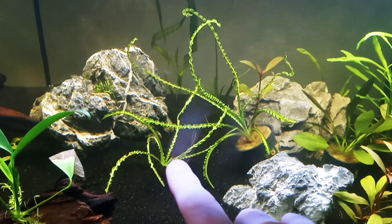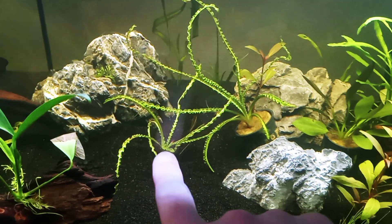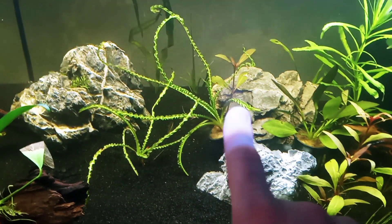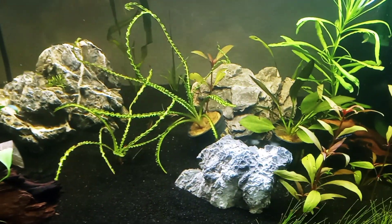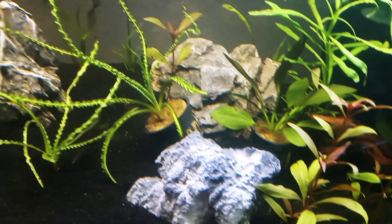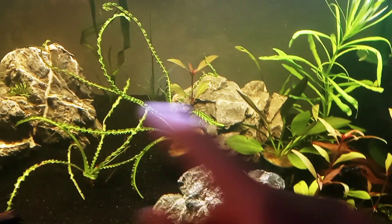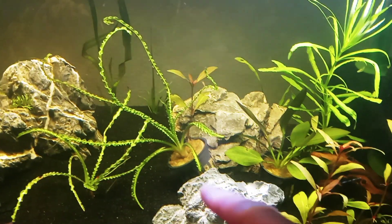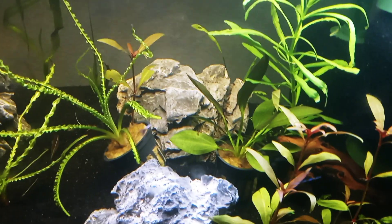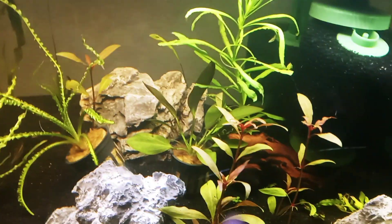Of the two Cryptocoryne crispatula var. balansae I have, one is planted in here. The others I left in their pots — the crispatula and the melon sword — because those are going to be moved to the 84 gallon. When I was putting the rocks in, I tried to move the melon sword but the roots had grown down in, so I'm just going to leave it and put the rocks around it.